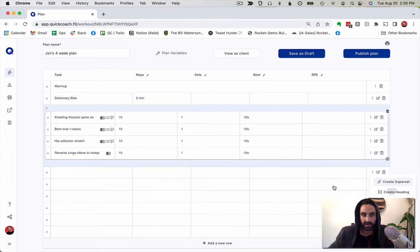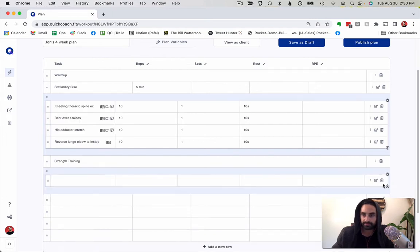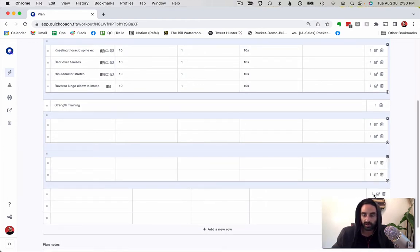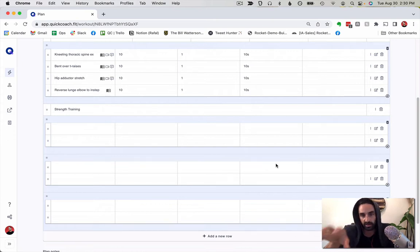I'll create another heading: 'Strength Training.' My programs normally have three supersets of two exercises each, so I'll just create those superset slots and leave them blank — this is what I'll fill in later. I also use the same general rest and RPE across all my programs: week one is three sets at RPE 8, week two is four sets at RPE 8, week three is four sets at RPE 9, and week four is four sets at RPE 9.5. I progress based on volume first, then intensity.